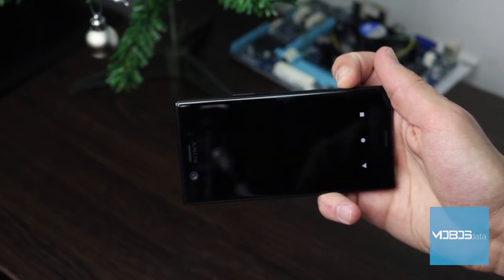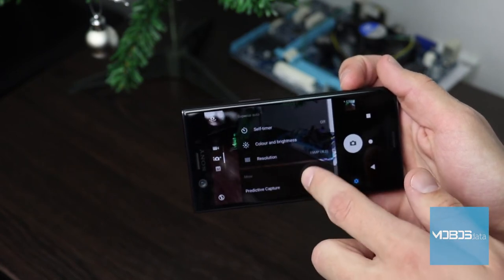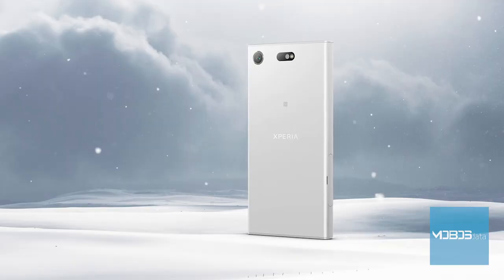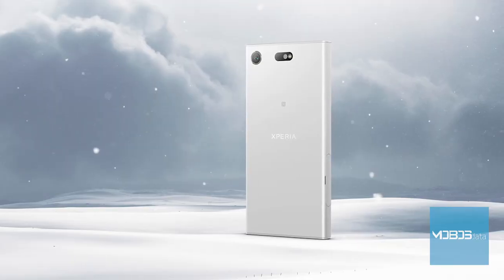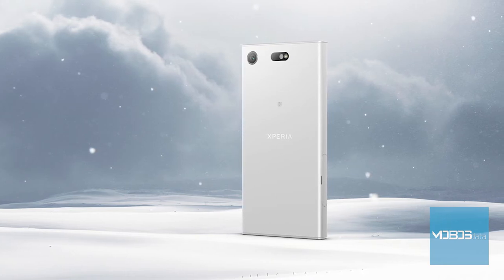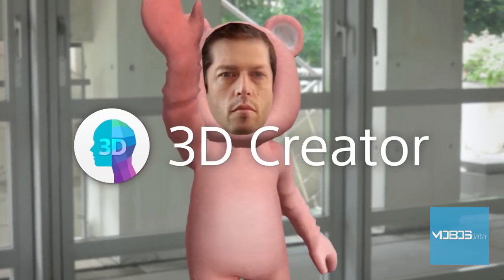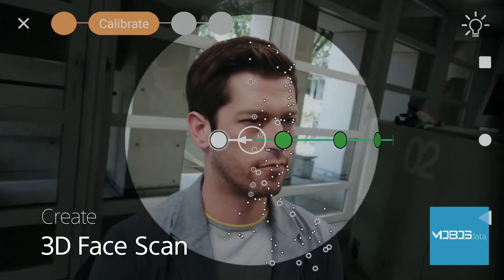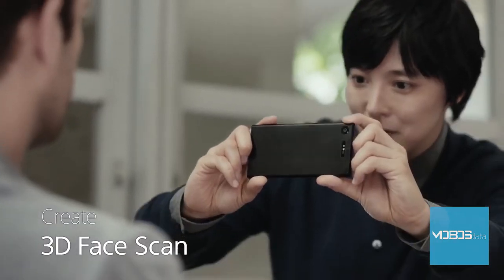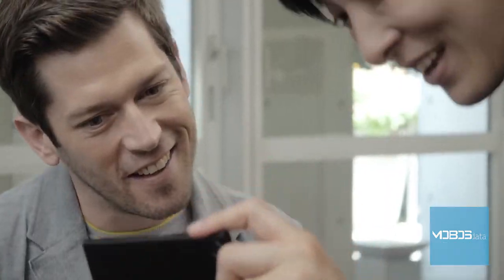There is also Video mode, which offers the option to take videos, and camera apps such as AR effect, creative effect, sound photo, and panorama. Predictive Capture is also one of the available options, which will capture a few frames before any video in order to let you choose a perfect moment and save it. Another very interesting application is the 3D Creator, which is separated from the camera application. It is software which lets you create a 3D image of a face with the help of the main camera sensor.